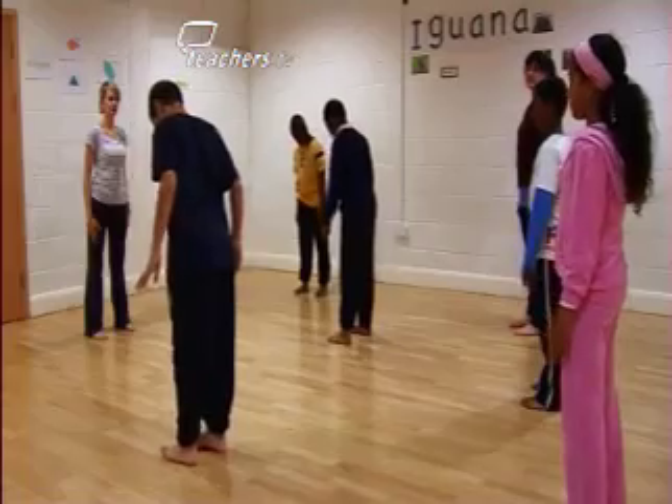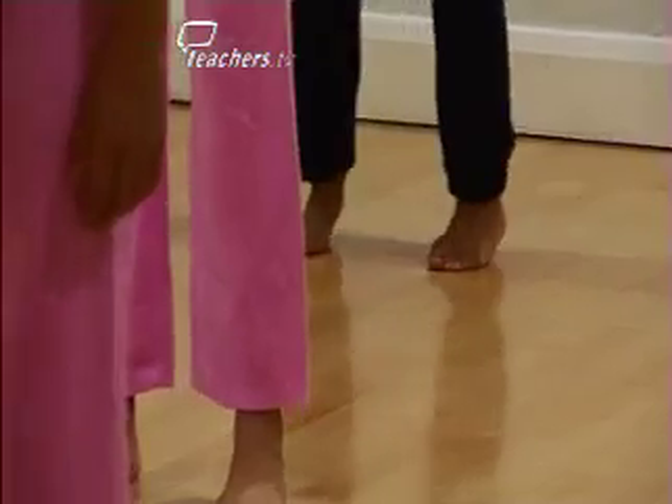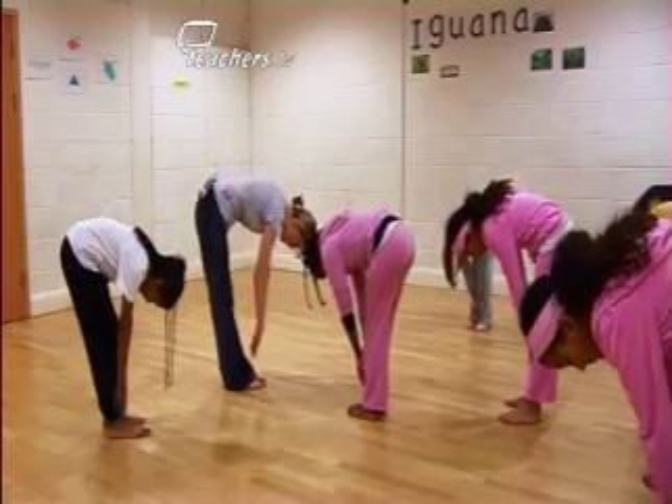When planning a dance warm up it is really important to take into consideration the personalities of your class as well as the age you're teaching. If a teacher is worried about dance warm ups, I would suggest that they stick to things that are quite simple and make sure they're doing movements that they feel comfortable doing in front of the children.